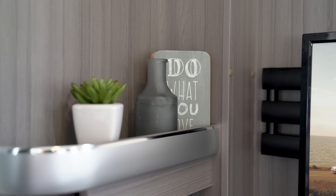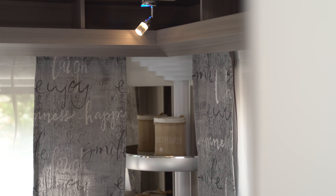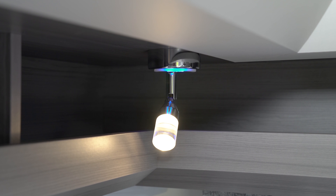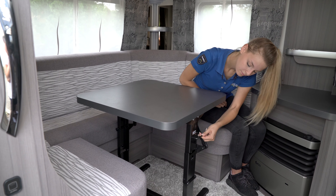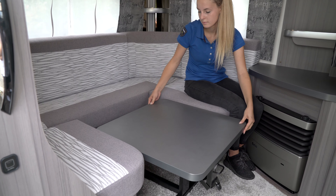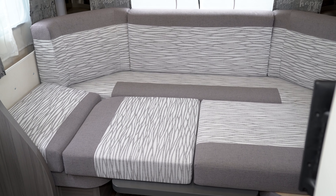The decorative corner shelves in the U-shaped seating area and the three-level dimmable reading spotlights with subtly different color tones underline the stylish ambience of the cozy living area. An additional berth can be created in the On-Tour 470 UL by lowering the fold-up table and pushing the cushions together.